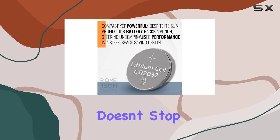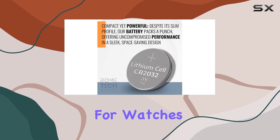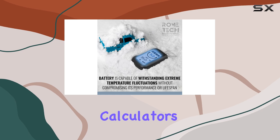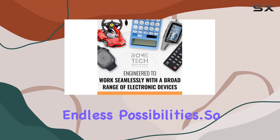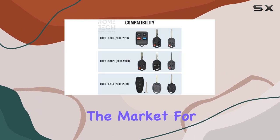Use it for watches, fitness trackers, calculators, digital cameras — the list goes on. One battery, endless possibilities. So to sum it up, if you're in the market for a reliable, long-lasting battery for your car's key fob, look no further than the Rome Tech CR2032 battery.